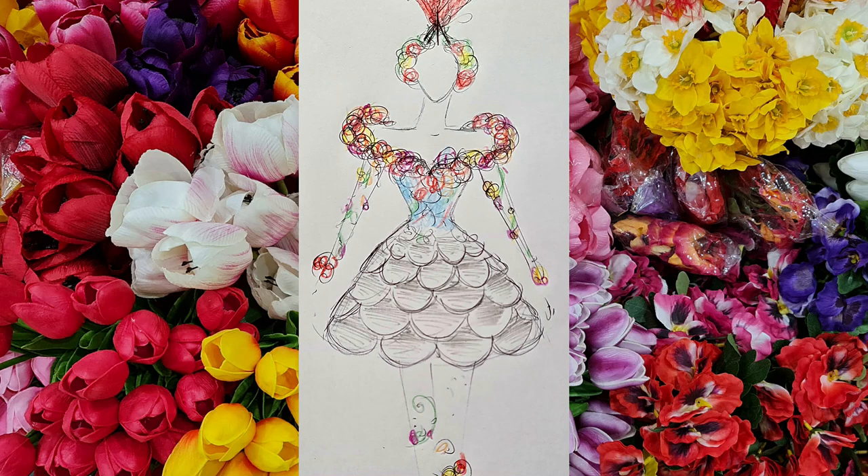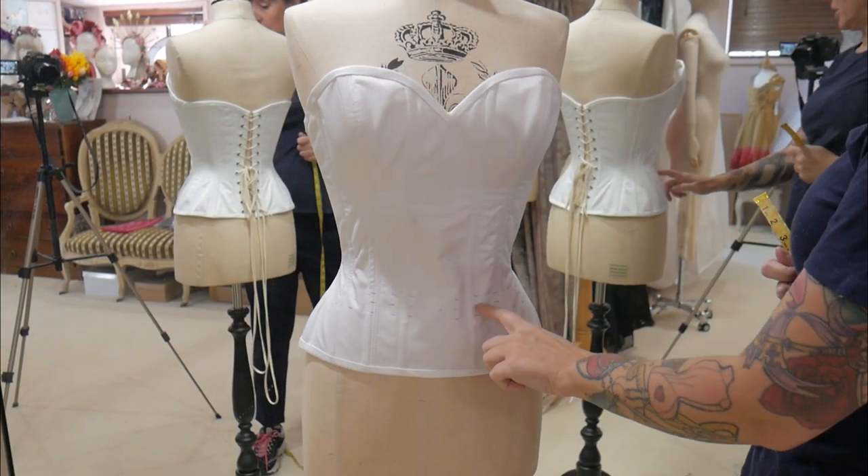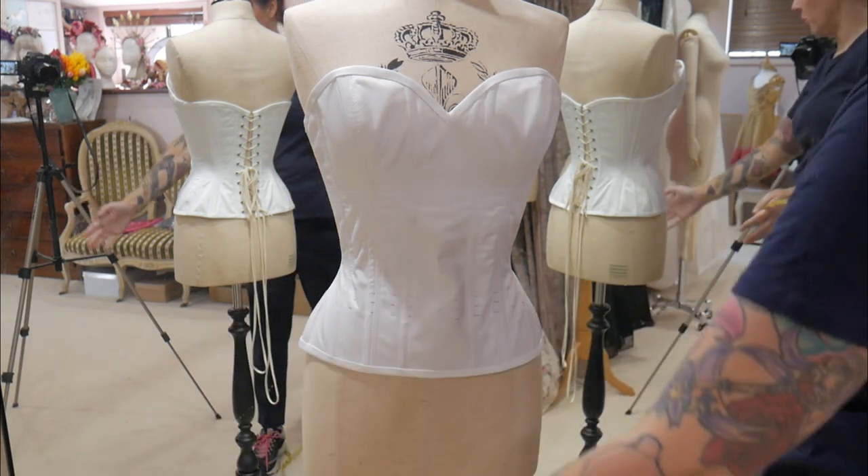Hi, I'm Vicky. Welcome back to my series about making the Canberra dress. In this video, I'm going to be adding the petticoats and the tulle to create the fullness that I want underneath the dress. I'm going to add a layer of petticoats and then two layers of tulle to create the fullness.